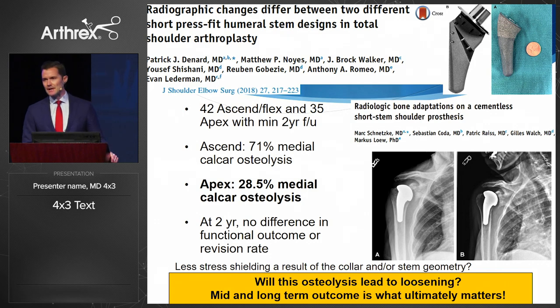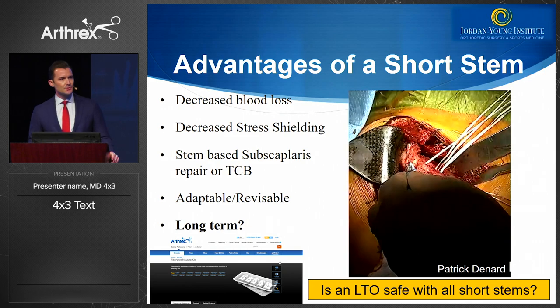In a comparative study looking at stress shielding between two implants, the medial calcar osteolysis was almost three times as high with a competitive short stem. So we have to ask: it doesn't seem to matter now, but will it matter later? Ultimately, will this osteolysis turn into a problem for the patient?